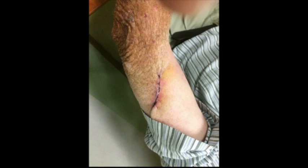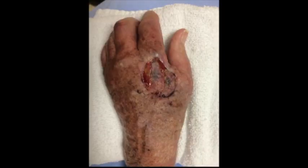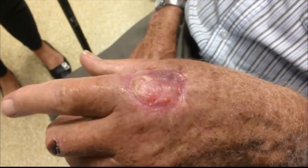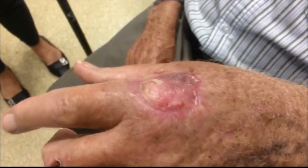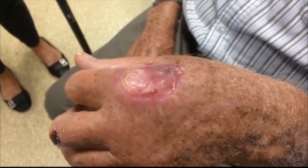Here is that donor site a week later, and here is the hand a week later when we removed the tie-over xeroform from the recipient site. Here it is at two weeks after the excision, and here it is at one month after the excision. The raw areas that were not covered by skin graft have healed in secondarily.